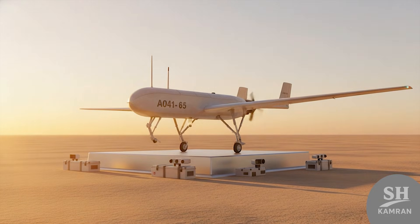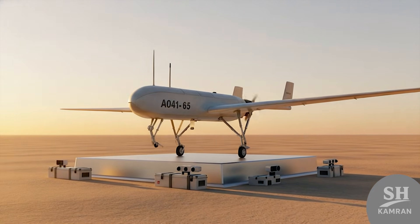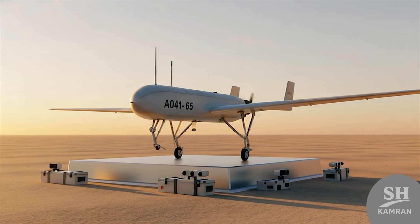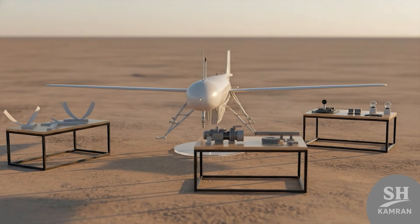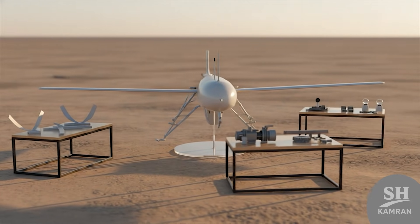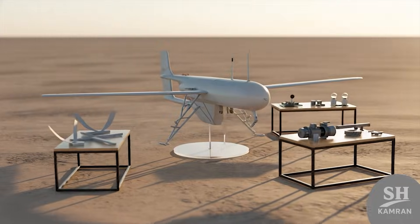Shaheen proved Iran can build heavy birds without any foreign dependency. This self-belief was perhaps the most important achievement for defense. Young engineers learned to combine aerodynamics, electronics, and mechanics together well. The result of this accumulated knowledge is Iran's drone superpower status.